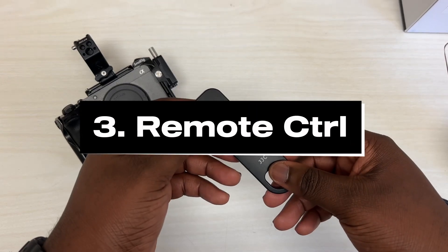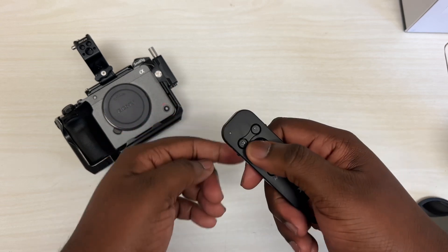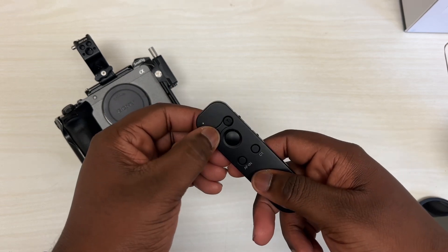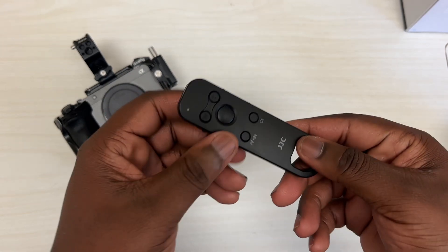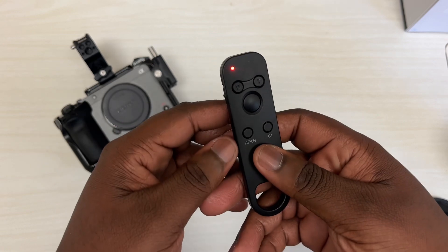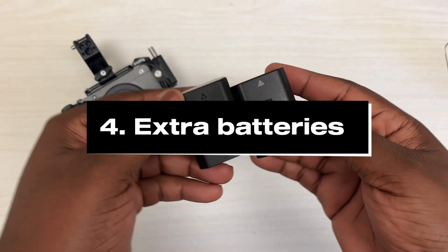Third is going to be this Bluetooth controller that I picked up from Amazon for Sony. This is great because when I need to record myself for content, or when I need to record something and I'm not able to go to the tripod to hit record, this comes in clutch. I can take pictures, I can record videos, I can set custom buttons, and I can control zoom level.